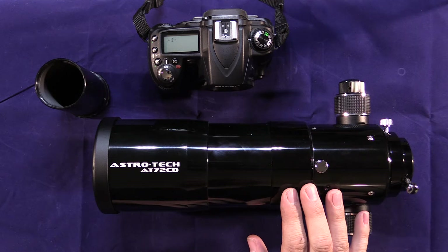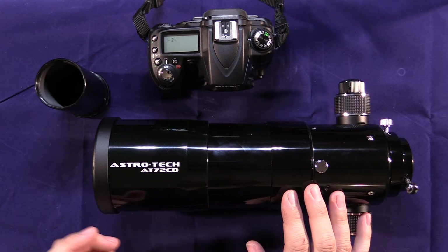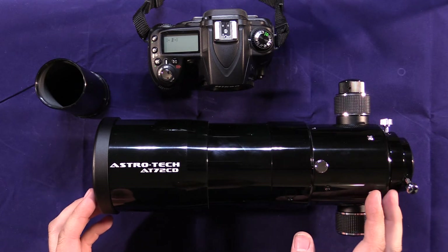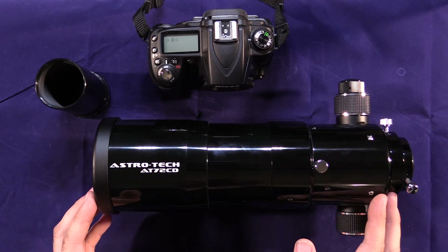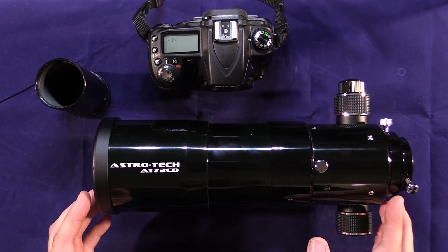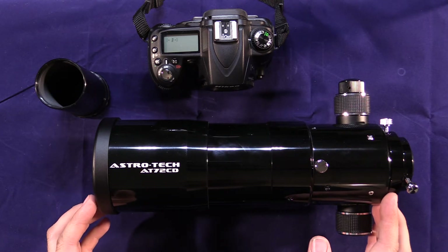The AT72ED telescope offers a lot of features that make it really nice for use as a camera lens. It is a 430 millimeter focal length, and it functions as a fixed f6 aperture when connected to a camera. Not a super fast lens, but not too bad for a 430 millimeter focal length.